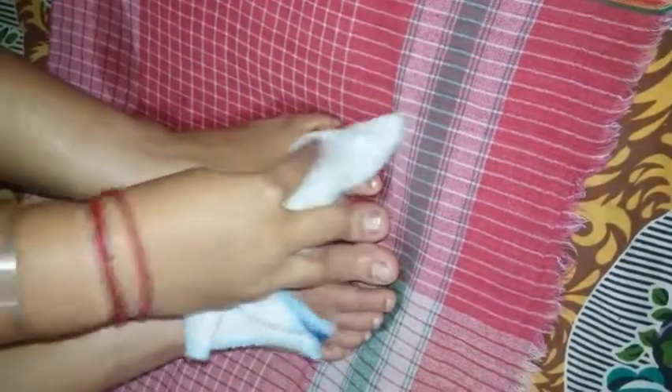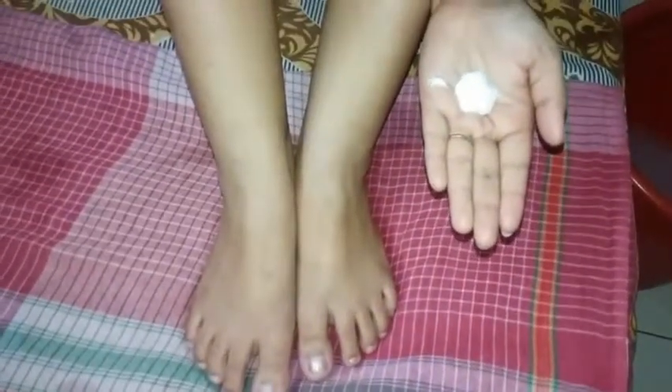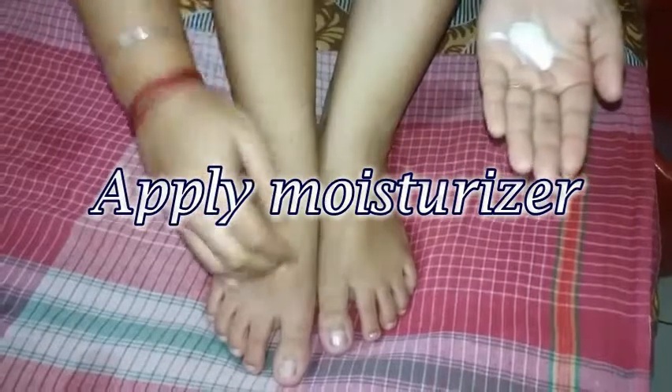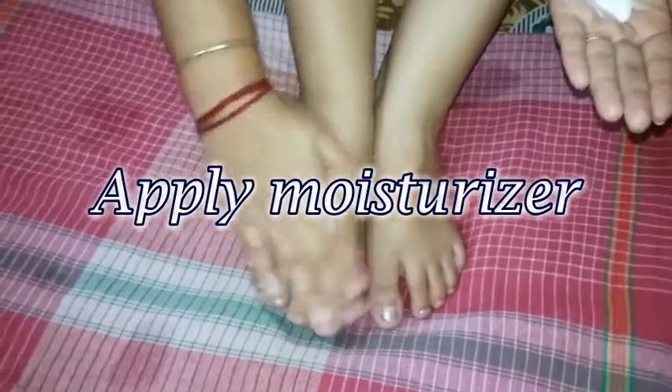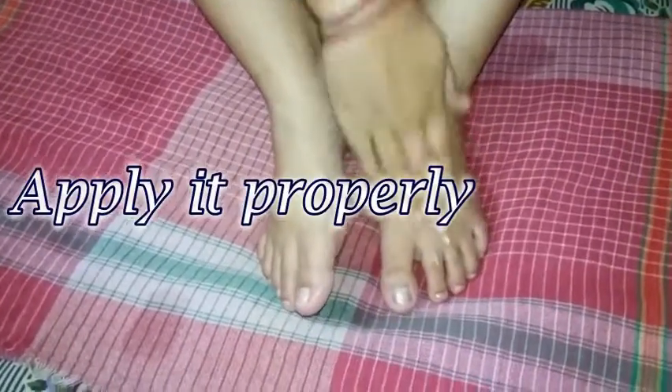At the end, you will see the difference. These are the four steps you have to follow for the pedicure. And when you are done with all these steps, apply moisturizer at the end. It will make your skin smooth. You can also apply nail paint if you want, and that's it.